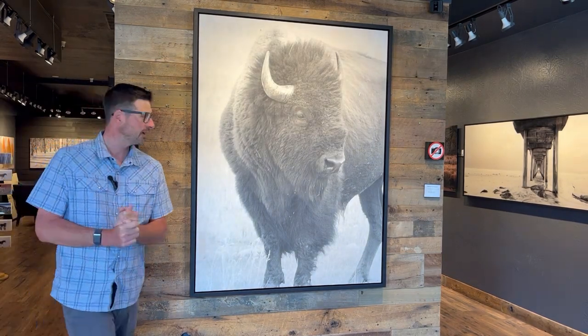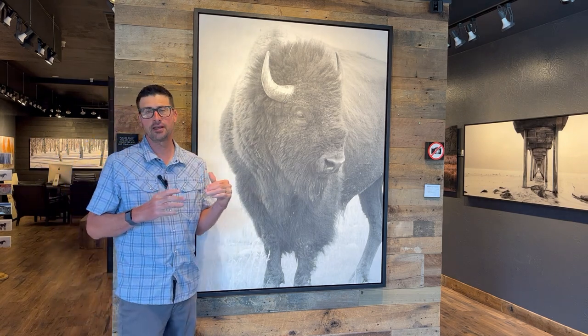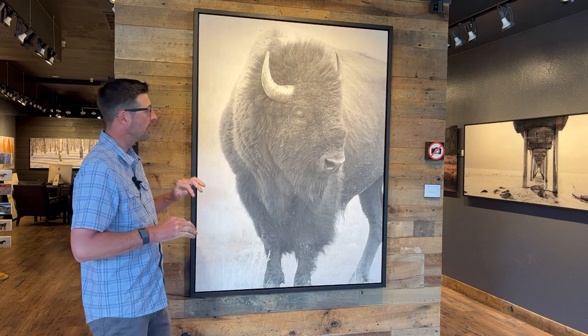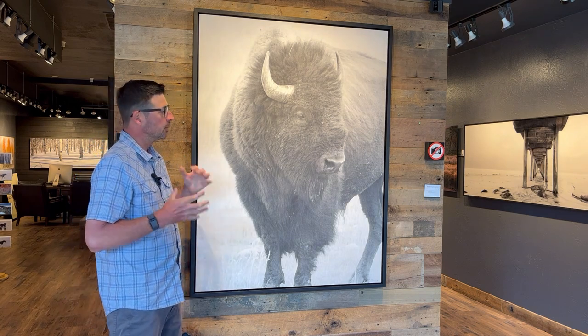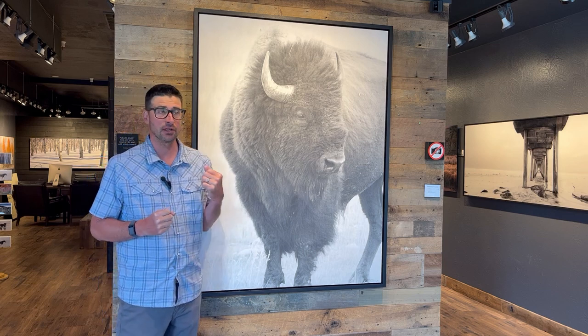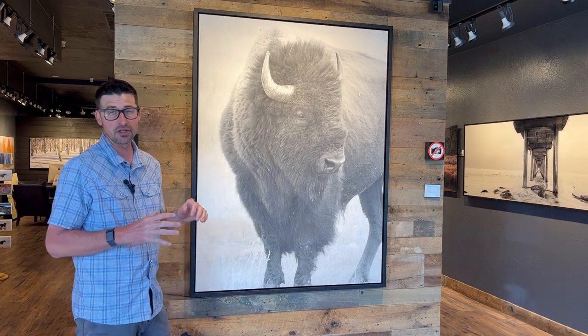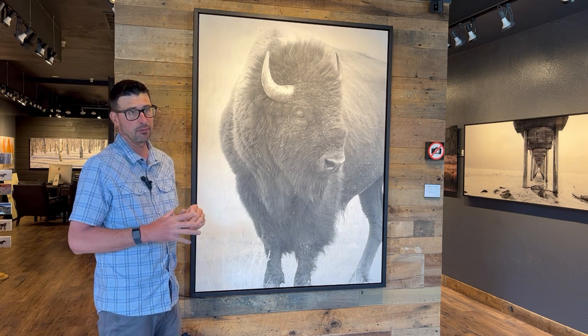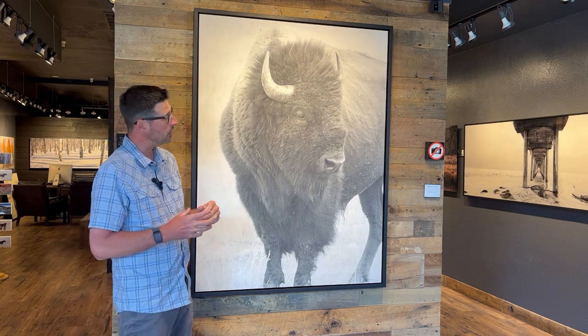Hey guys, welcome back to the gallery. Today we're super excited to share one of our newest encaustic pieces. This piece is actually pretty special to me, so I decided not to release it as part of our limited edition collection and only make a handful of artist proofs available.